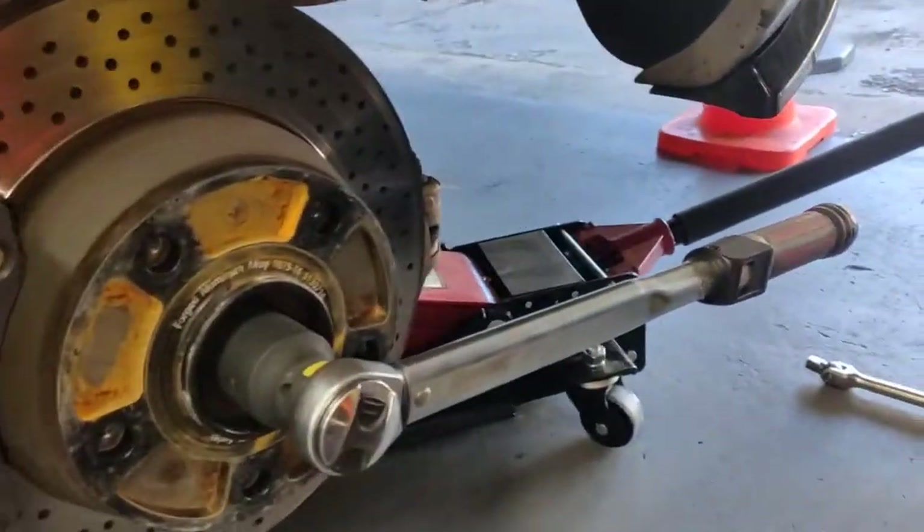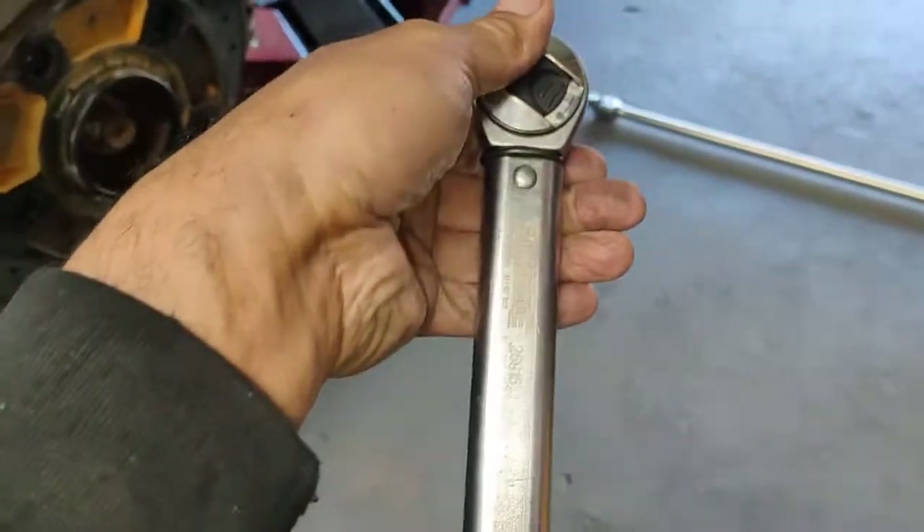So what you do is, you need a torque wrench set to 100 Nm.